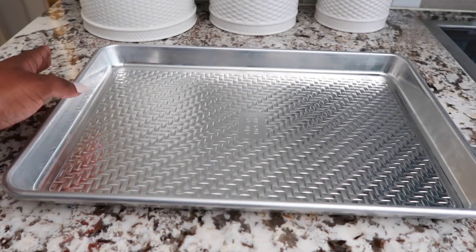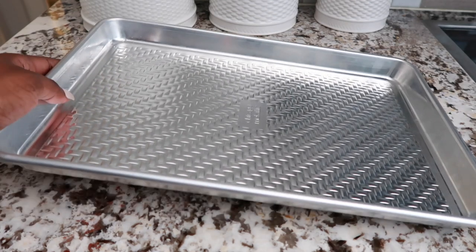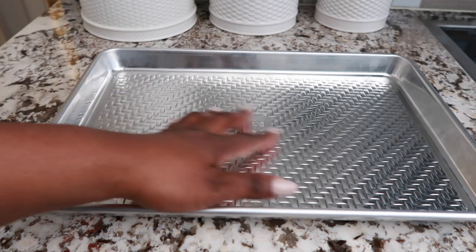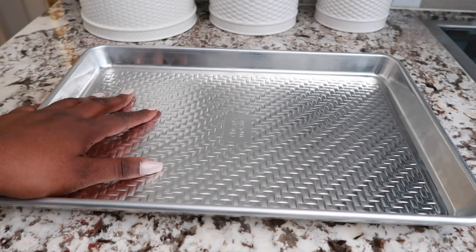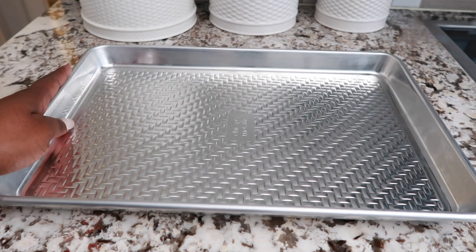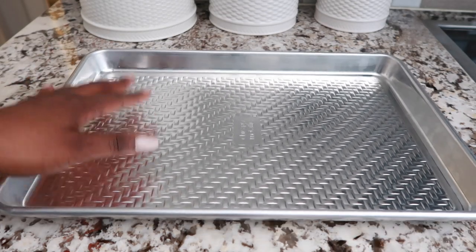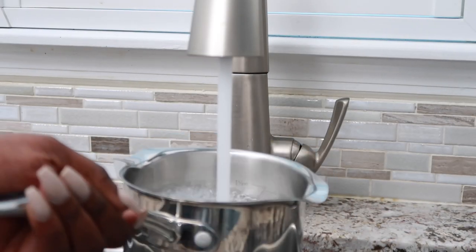I want to share with you one of my methods for making their dog food, and it's with using a tray. Why I like using a tray to categorize and sort out their food before I mix it is it lets me see the portion sizes kind of lined up, and it's an easy way to put the food as you make it — you have a place to put it.